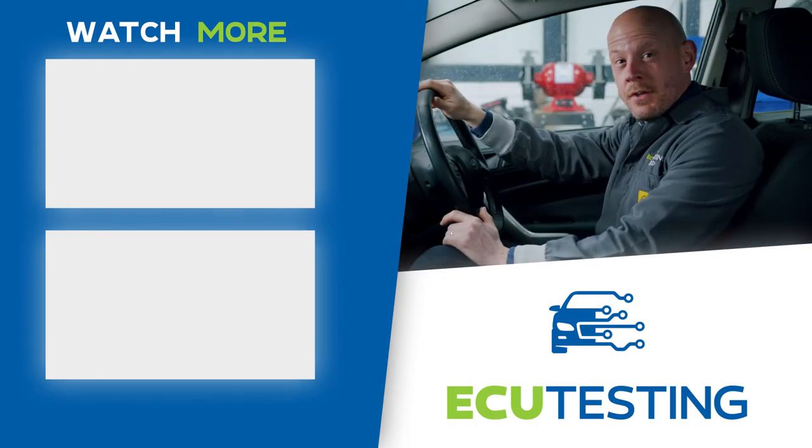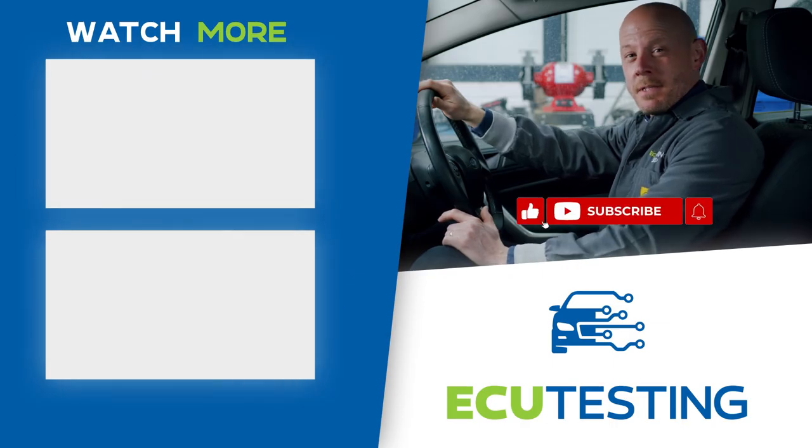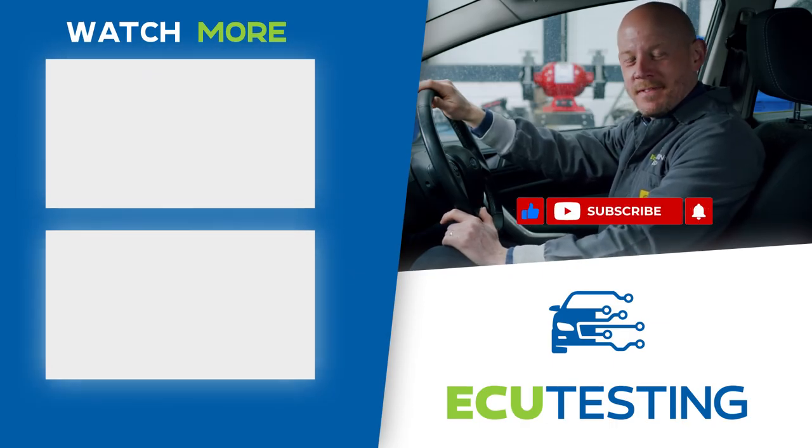She's not so scary now. Make sure to smash that like button and subscribe to be notified when we drop new content. Take care guys.